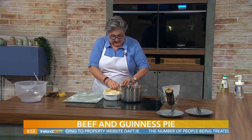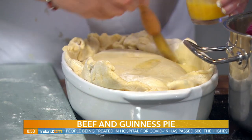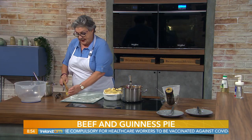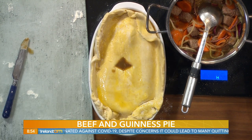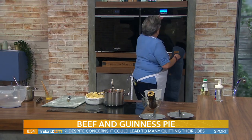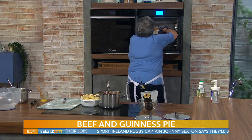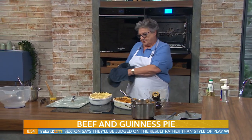A bit of an egg wash going on now, and to allow the steam to escape when it's cooking, it's nice to put a little hole on top. Then just pop that into the oven for about 30 minutes and it's ready to serve. We have one in the oven now — it's getting hungry! Let's have a look — out of the oven it comes. Look at that, bubbling away — that looks delicious!